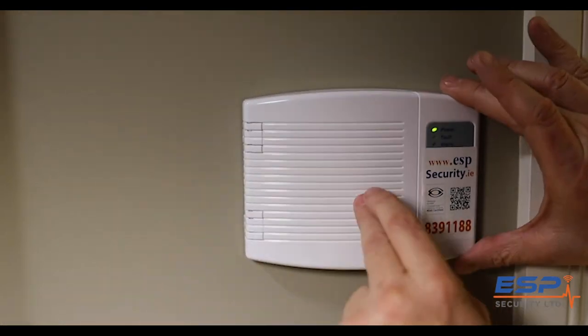Tip four: never install an alarm keypad near a window where a stranger can see you putting in your code.